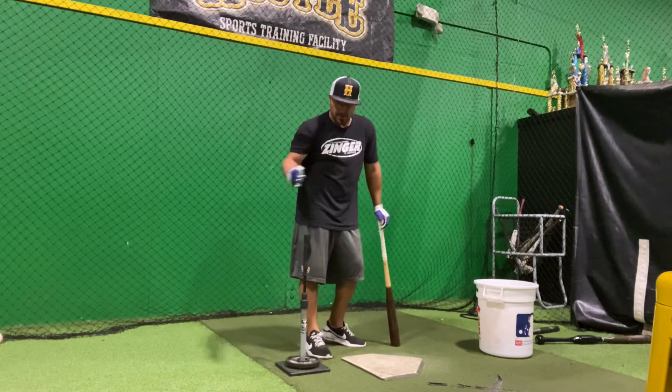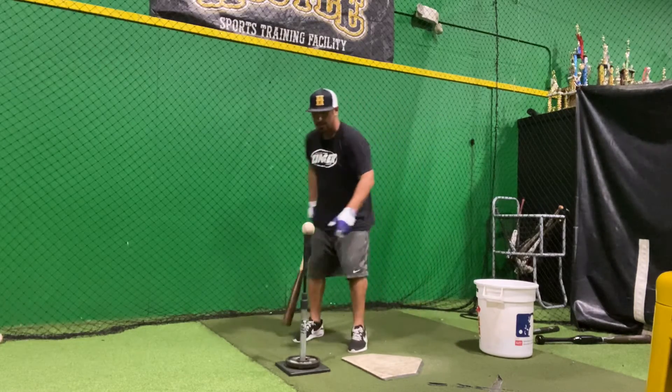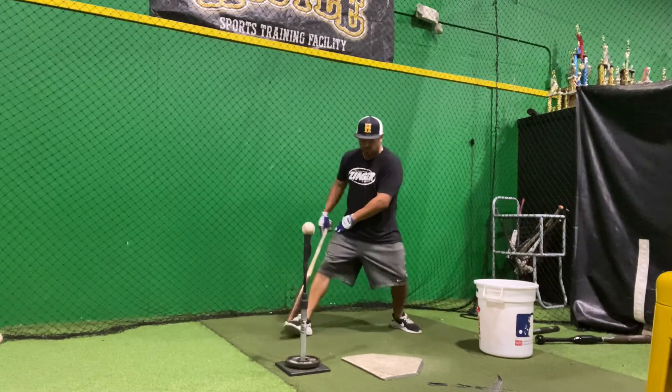Balls deeper here, here, here — same swing, different point of contact. Take three here. Just like I did on the close stance drill: don't open this up, don't roll this over, lock this in.